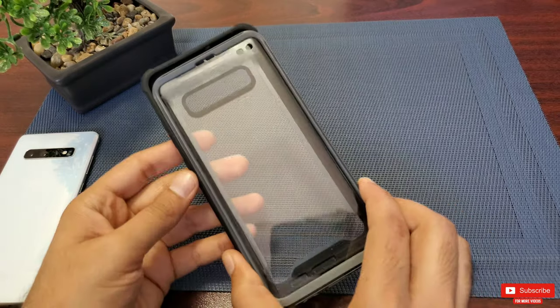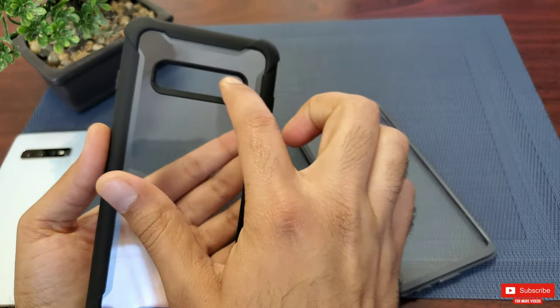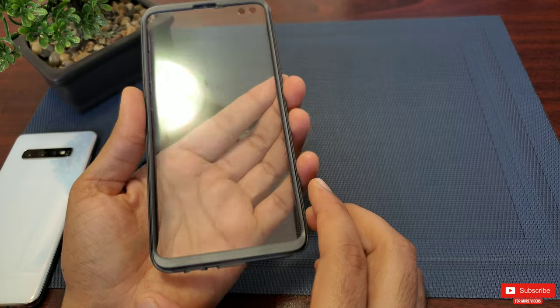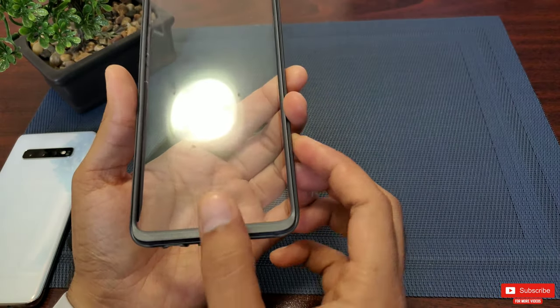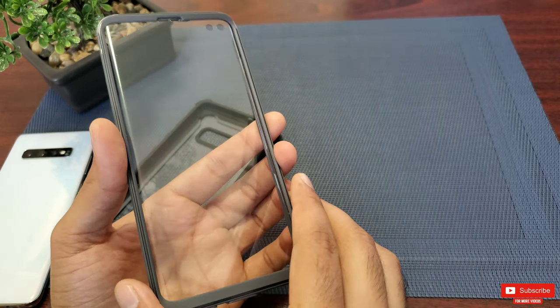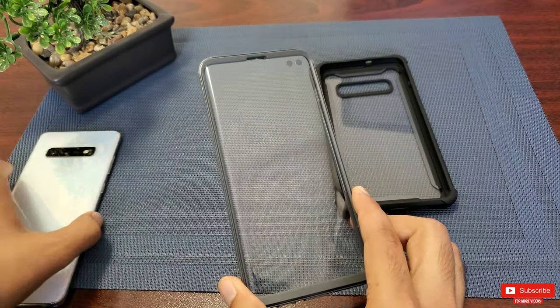The back part is clear with the camera cutout, and the front screen protector has the earpiece and the hole-punch cutout. It was clearly listed on their page that the fingerprint sensor will not work, which is one of the major drawbacks. Even with the magnetic flip case, the fingerprint sensor did not work.